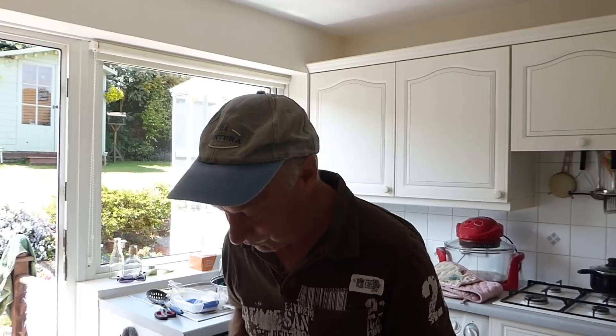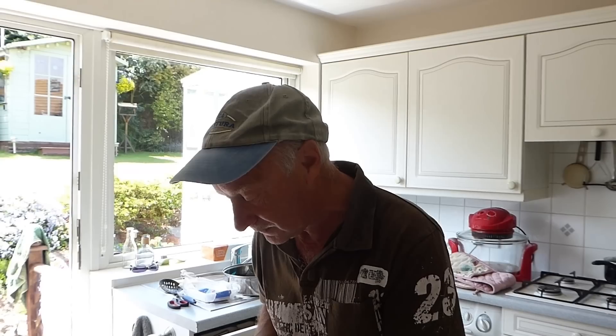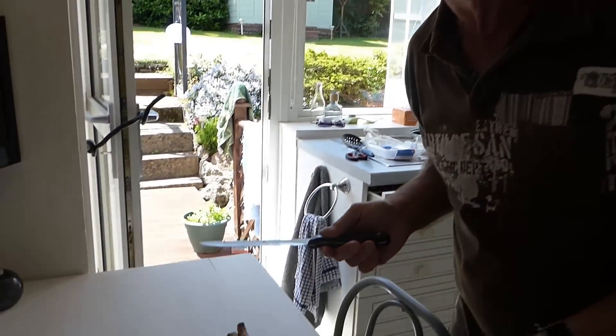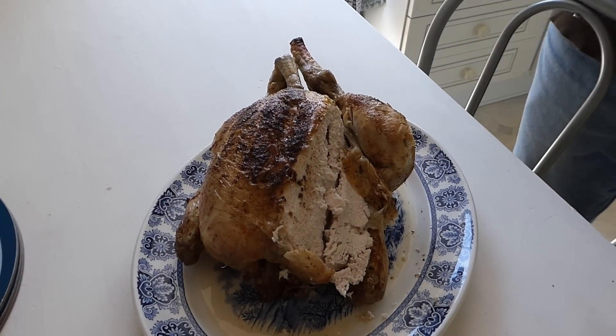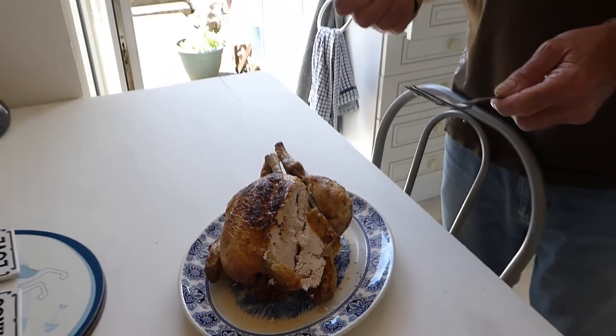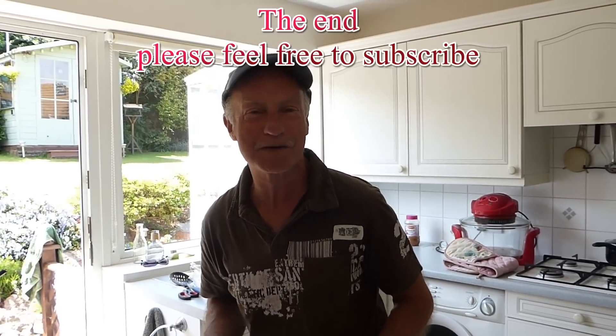Beautiful job - tastes lovely in the halogen oven. It looks fantastic and it tastes fantastic. For all our videos, you know where to go - usual place, Derriton 33. Keep up the faith guys and we'll keep the videos coming for you. Thanks very much for watching, bye bye.